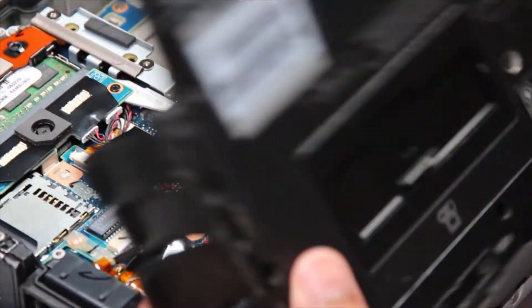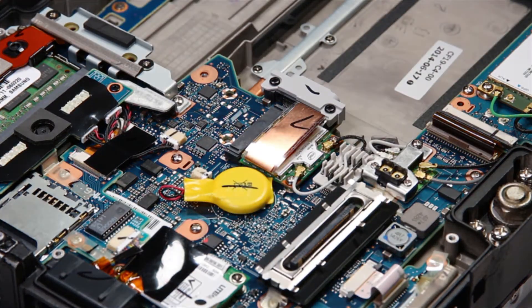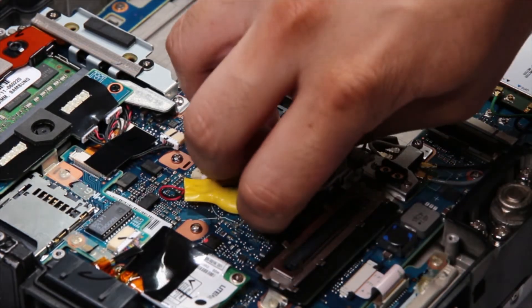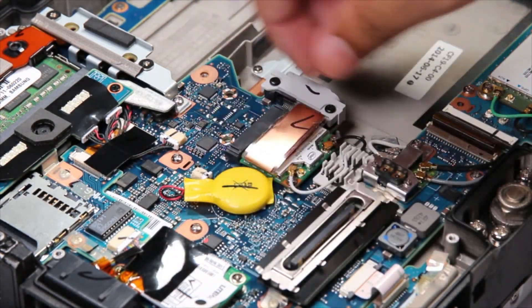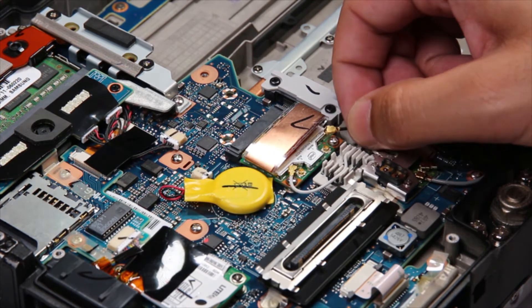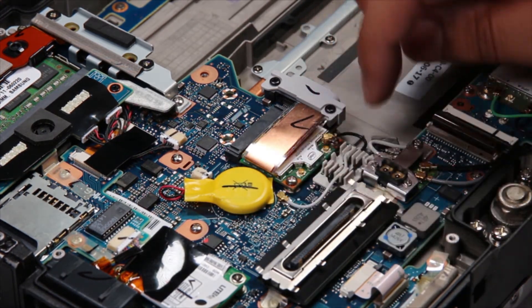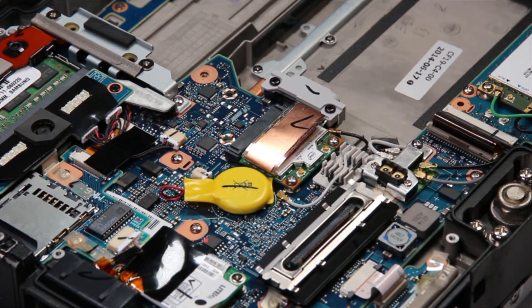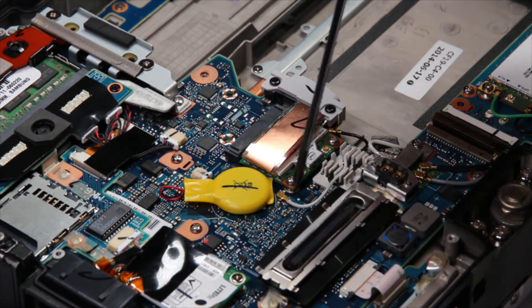Now that everything's exposed, we can remove the WLAN card. You have to disconnect two wires — one gray and one black. Be careful not to break the brackets. There are two screws holding the card down; remove them both.